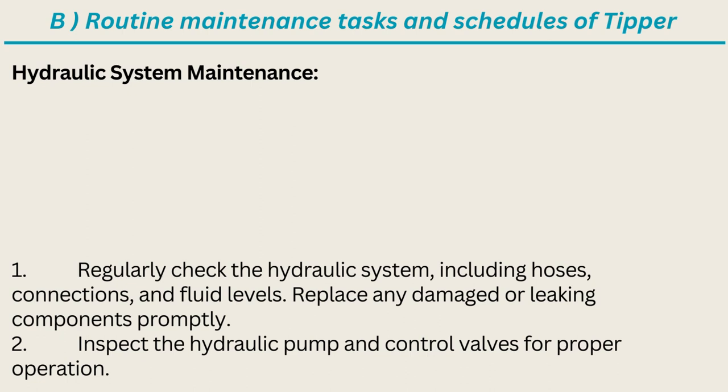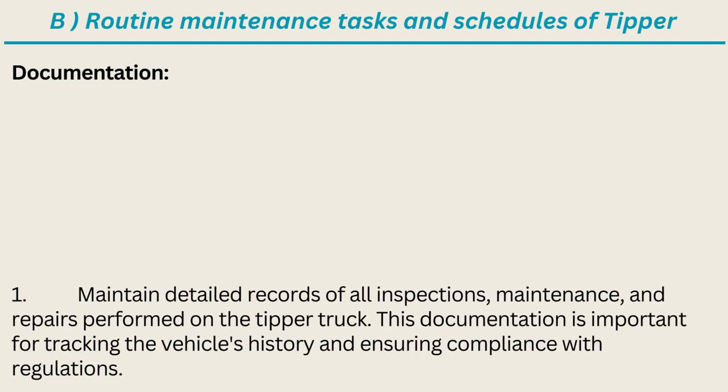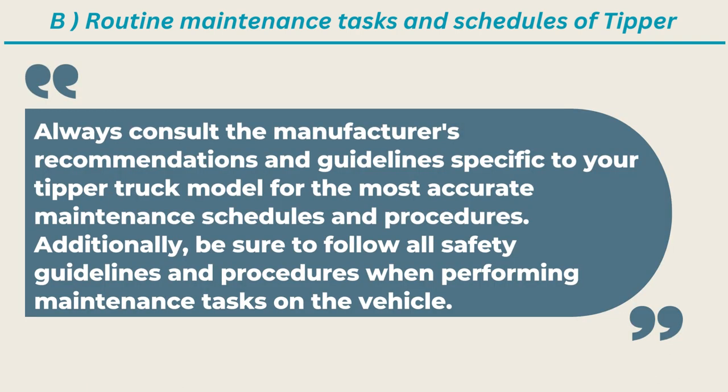Hydraulic system maintenance: regularly check the hydraulic system including hoses, connections, and fluid levels; replace any damaged or leaking components promptly. Inspect the hydraulic pump and control valves for proper operation. Documentation: maintain detailed records of all inspections, maintenance, and repairs performed on the tipper truck. This documentation is important for tracking the vehicle's history and ensuring compliance with regulations.